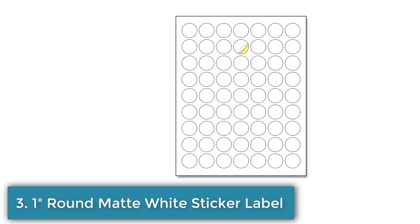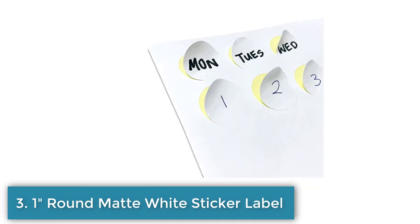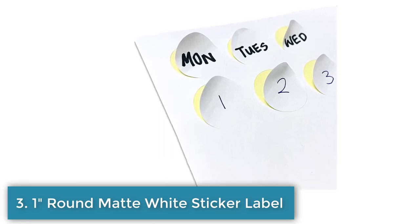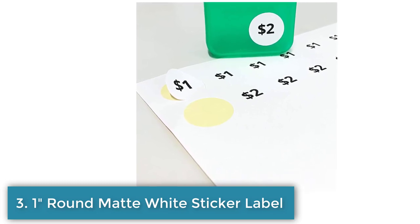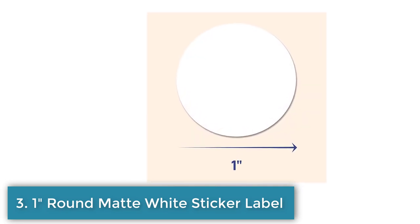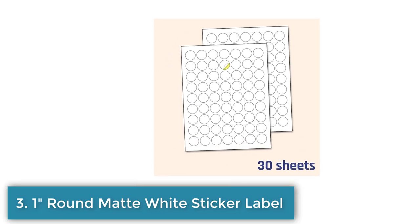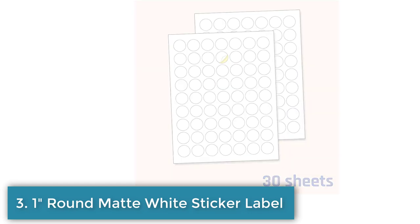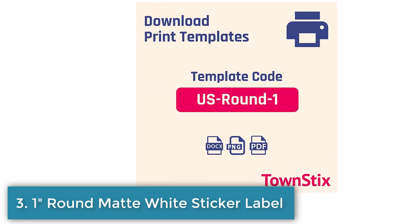Number 3: Matte White Sticker Label. This is a pack of 1 inch round matte white sticker labels. It includes 30 sheets, with a total of 1890 labels. The labels are suitable for laser and inkjet printing and have a matte surface that prevents ink smudges. The surface is also easy to write on with pens, pencils, or markers. The labels are self-adhesive and can stick to cardboard, plastic, paper, and almost any flat surface. The print templates are available for download in PDF and Microsoft Word formats. The label size is 1 inch and the sheet size is 8.5 by 11 inches.